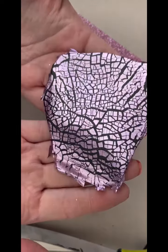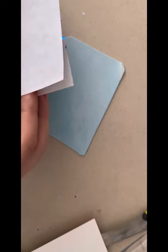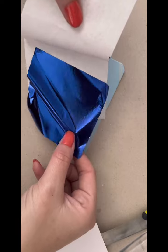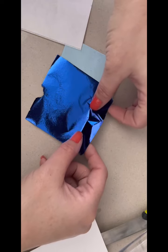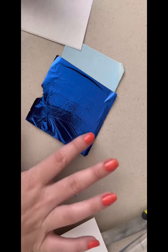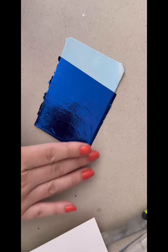And that's that one done. Our final way we're going to use our foil today is with a silkscreen. Just the same as you would do a normal silkscreen, but this time we've got the foil down.